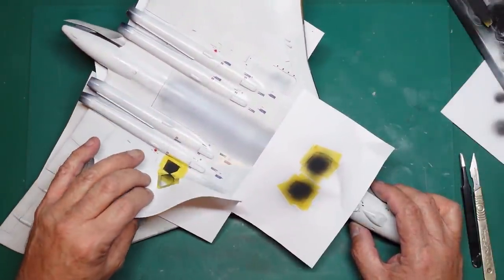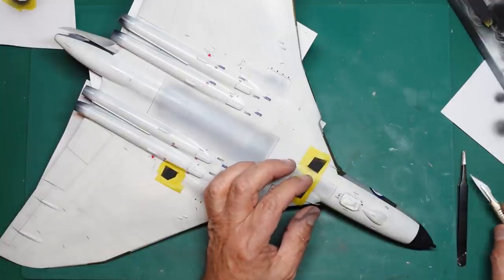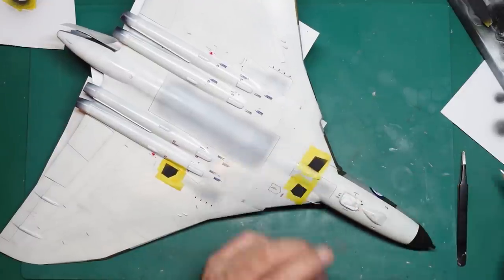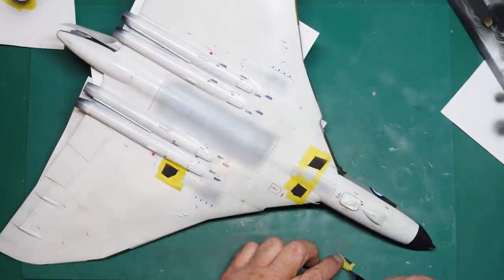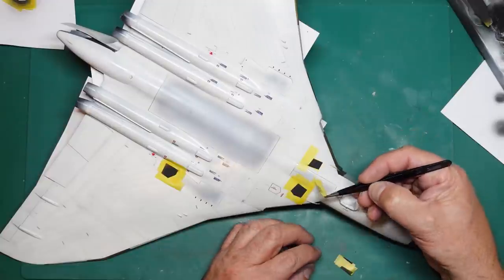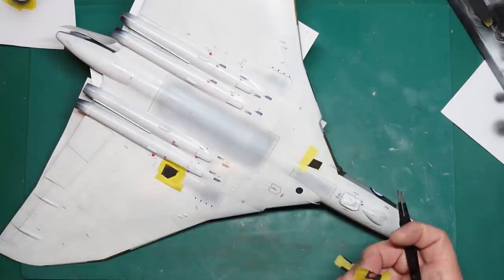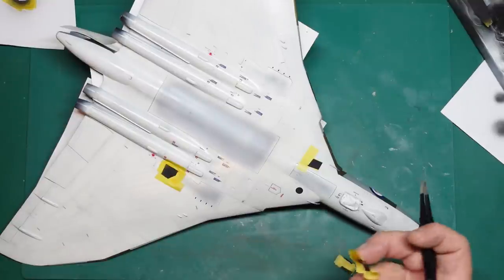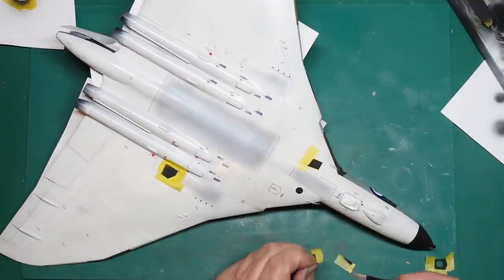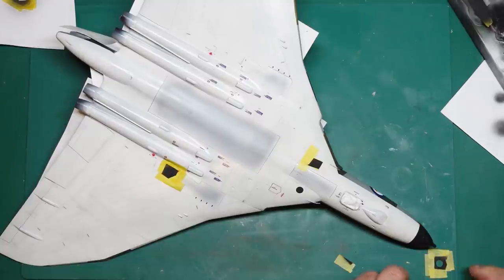We can literally just pull the paper off. Best to do the unmasking while the paint is still soft if you can, and that way you'll avoid any peeling. With Tamiya matte paints they are quite what I call granular, so they don't tend to form a film and peel, but it's always best to do your unmasking while the paint is soft. It'll make life a lot easier for you and prevent the possibility of peeling. That's all come off as one, so now I'll take that off and keep this circle mask - it'll stay the right shape because it's got tape around it.